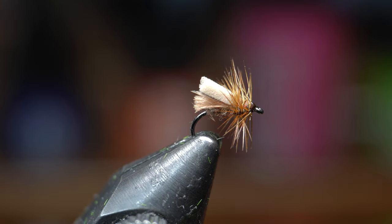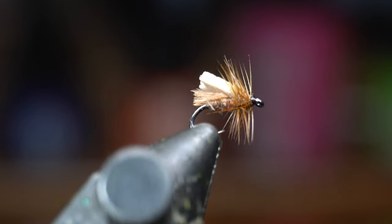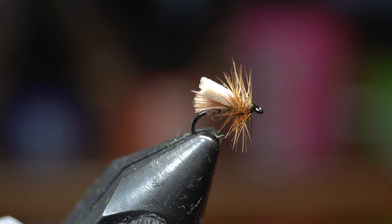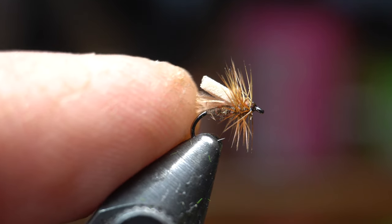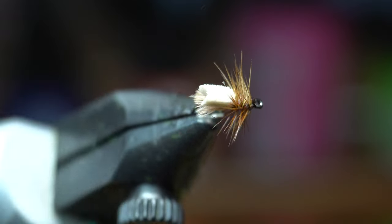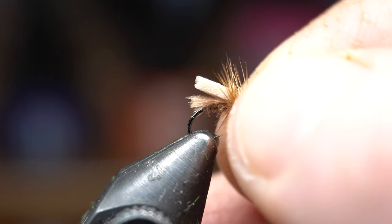Welcome back McFly subscribers. So this is what we're going to be tying today — a small little foam caddis fly. Honestly I don't know the name of it; everywhere I've seen online they just call it a foam caddis fly. I did do a little variation to the original by putting a tuft of CDC underneath the foam wing. I think that's really going to help it float a little better. So let's get tying.